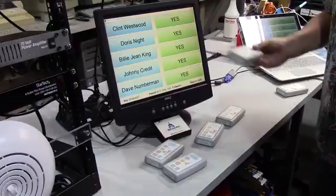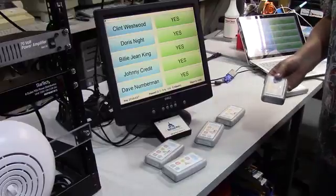So those are things that we've seen repeatedly. If you've seen other behaviors you'd like to share with us, please do so. Thank you.